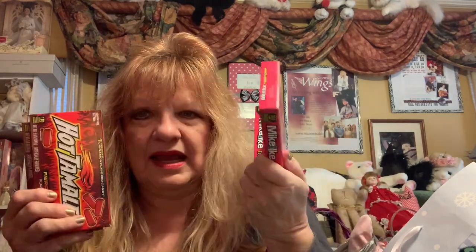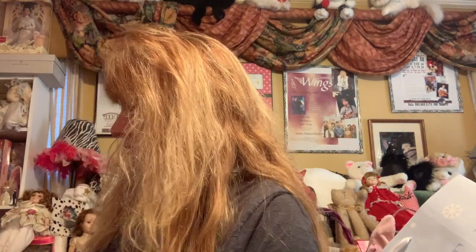Hot Tamales — guilty pleasure — and I've even gotten to love Mike and Ike. So yes, if you want to find the way to my heart, Hot Tamales. But I like Mike and Ike too. For a while you couldn't get Hot Tamales during COVID — it was bad.